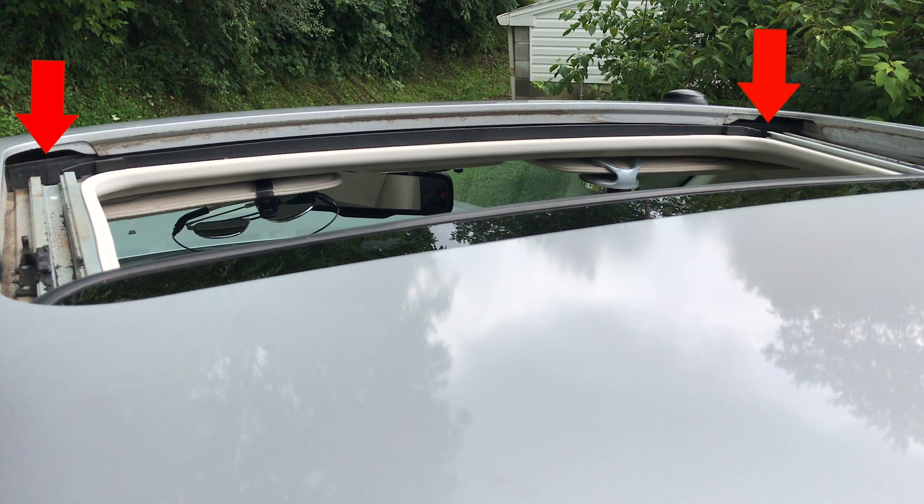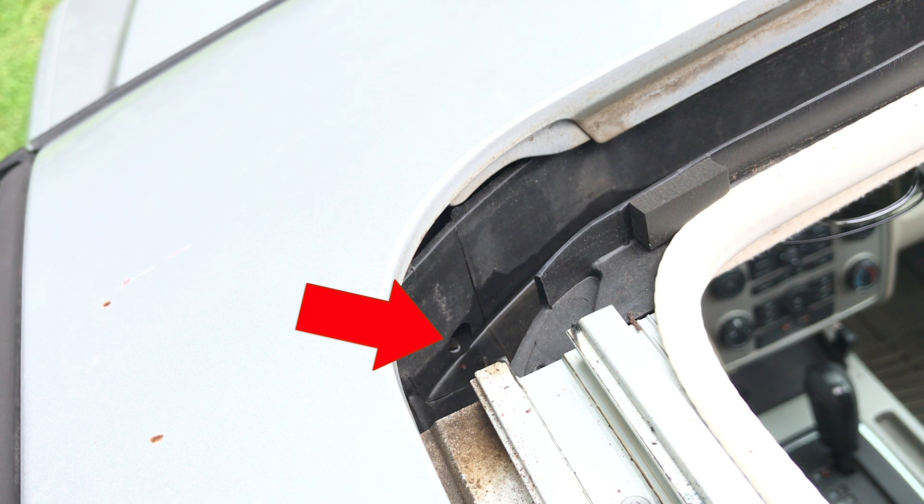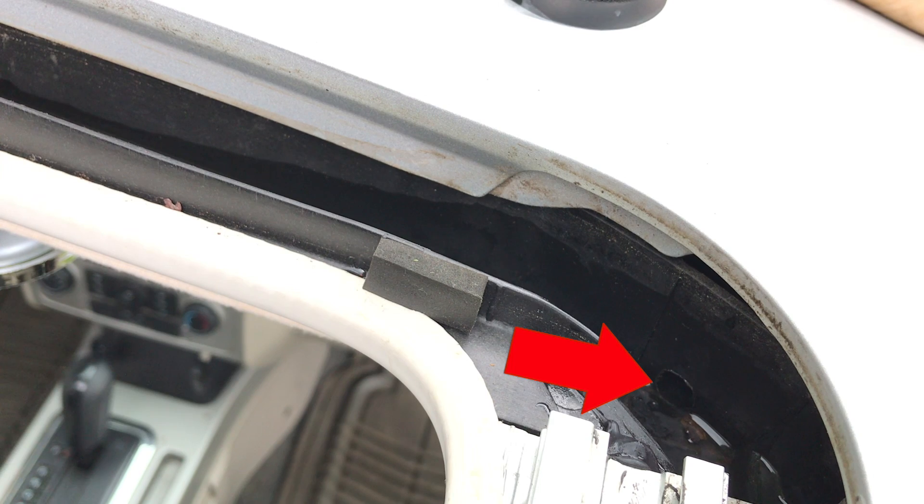There may be more at the middle or rear if you have a different vehicle. Here is a closer look at the front left drain tube, and this is the right front drain tube.